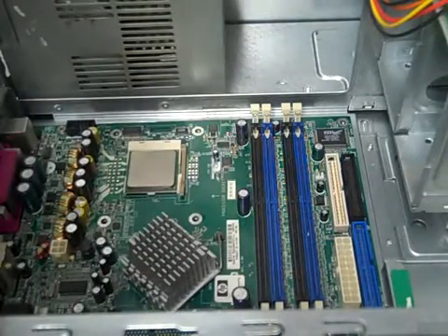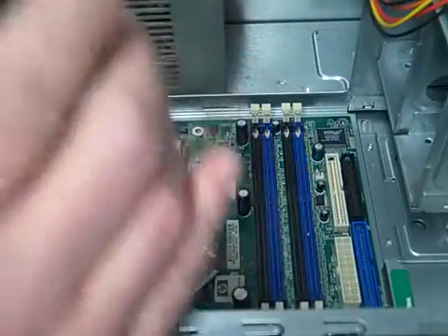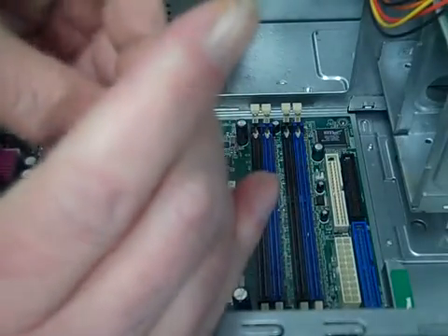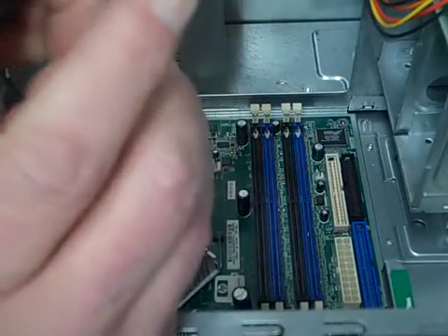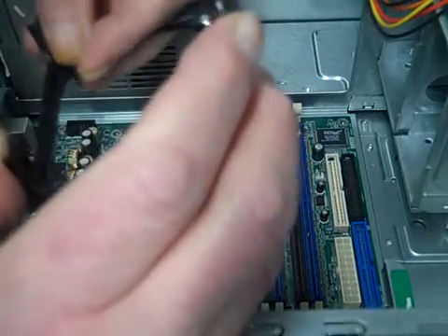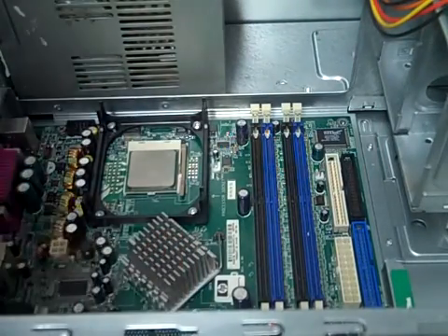First we got this frame here we've got to install. That takes these four screws — might as well put the screws in right now to make it easier, then we'll just sit it on there and drive them in.